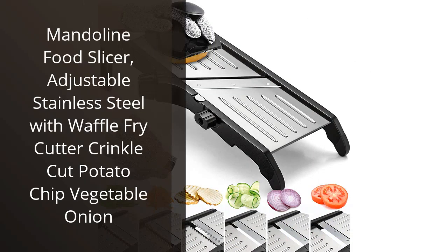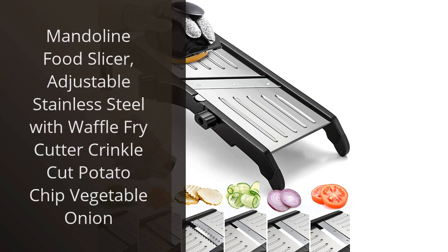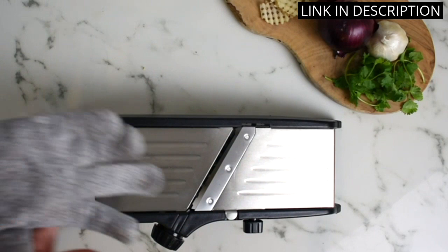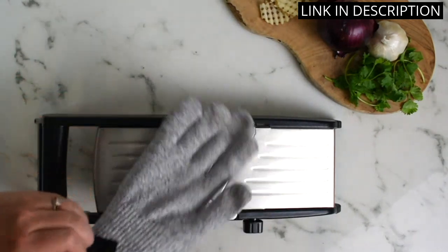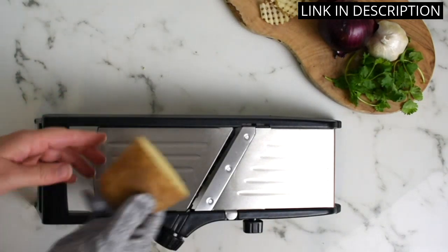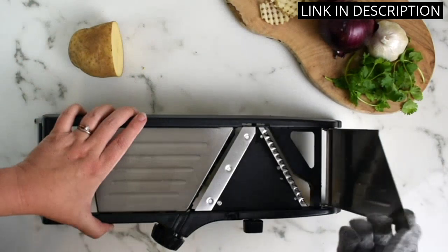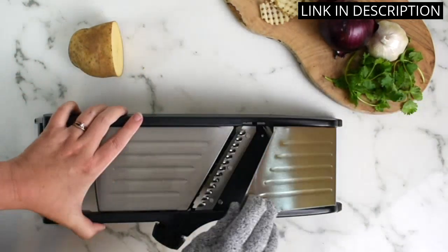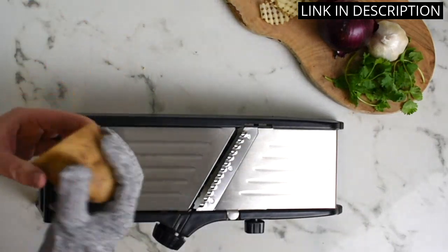I recently purchased the Mandolin Food Slicer and I am thrilled with its performance. The adjustable stainless steel feature made slicing a breeze, and the waffle fry cutter created perfect fries every time. The crinkle-cut potato chip and vegetable onion options were also impressive. The slicer feels sturdy and durable, making me confident in its ability to last for years to come.